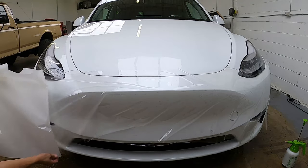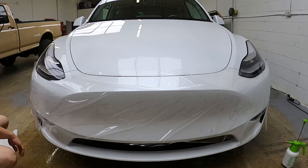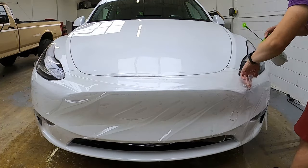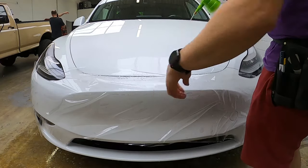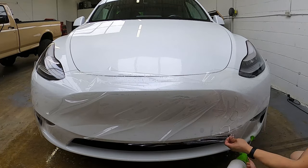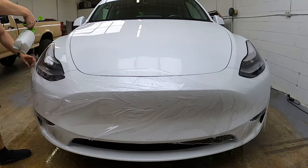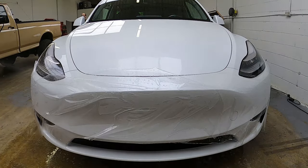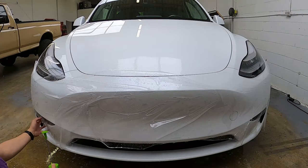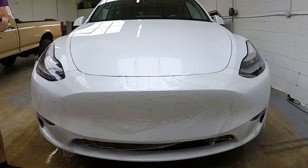Once everything is down on one side, we start peeling the rest while pulling off the backing. If you have help, one person can be peeling and one person holding the PPF and spraying at the same time. But because we only did it as one person, we now have to lift up the PPF and spray underneath, which has the potential to have dirt and dust fall into it. I highly suggest you get an extra pair of hands for this step.